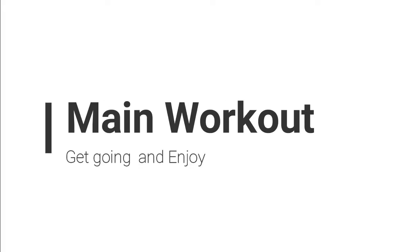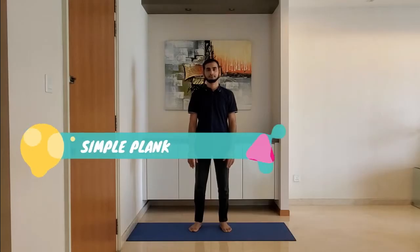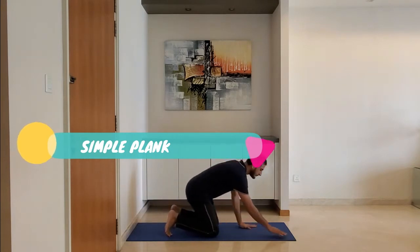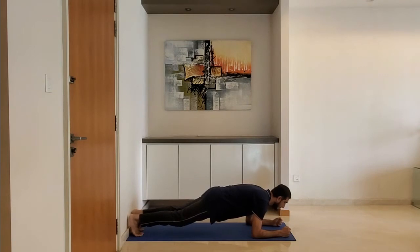Let's start with the main workout. Next up, simple plank. Ensure the head and back are straight. Lift the hip and hold this position for 10 to 15 seconds. Breathe normally.